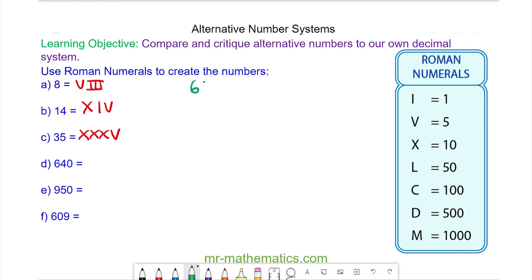For six hundred and forty, we have six hundred plus forty. Using Roman numerals, six hundred is five hundred add one hundred. This is the symbol for five hundred and this is the symbol for one hundred, so we have D and C.